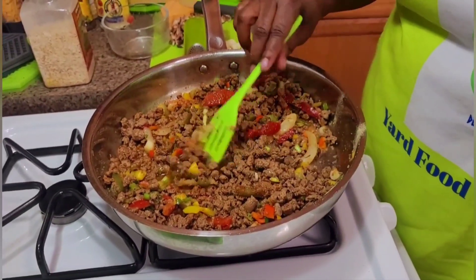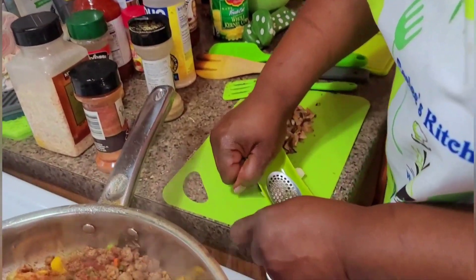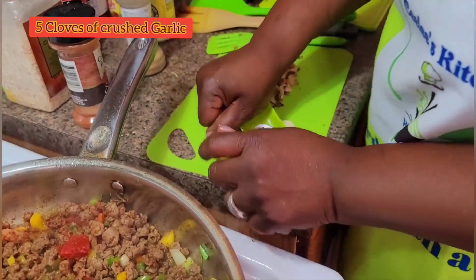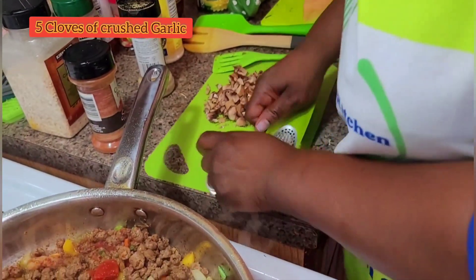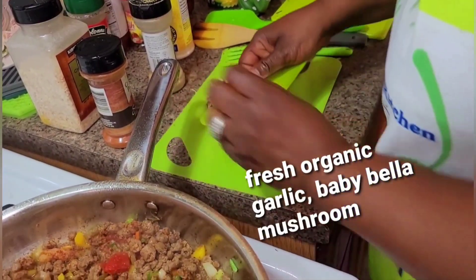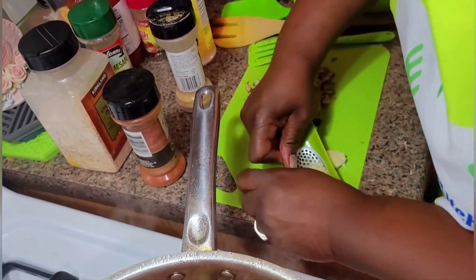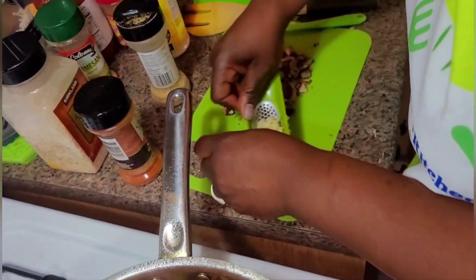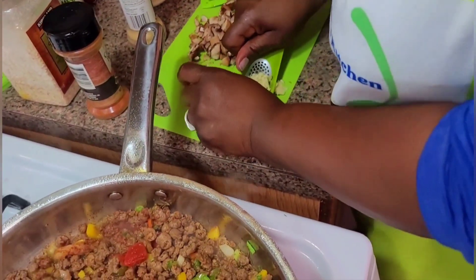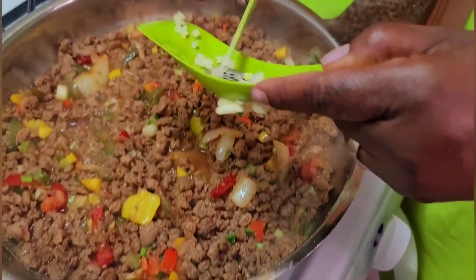I'm gonna be crushing some garlic, because this thing is not gonna be good without fresh organic garlic. So I'm using my garlic masher and I'm gonna add some garlic.